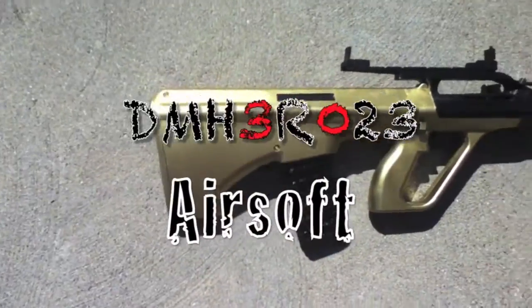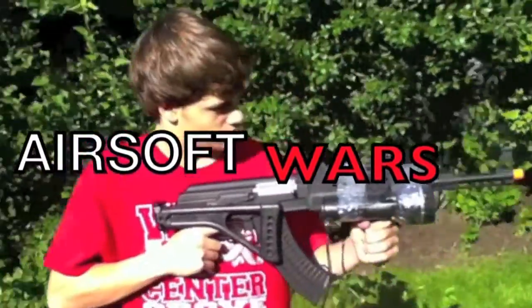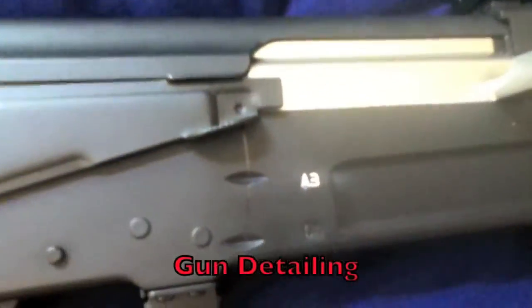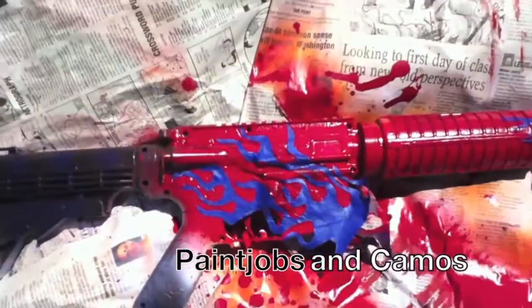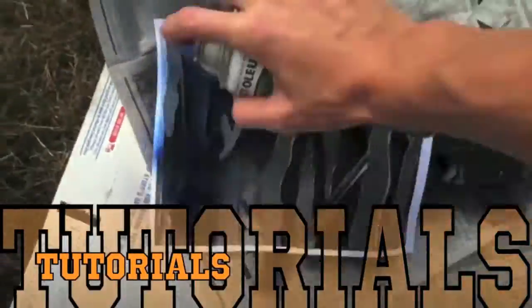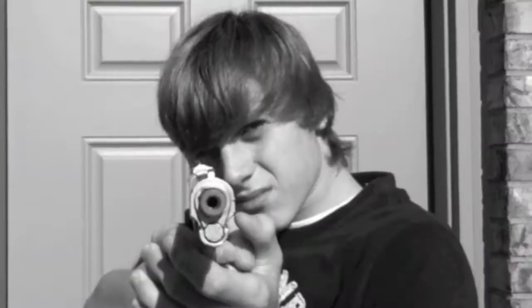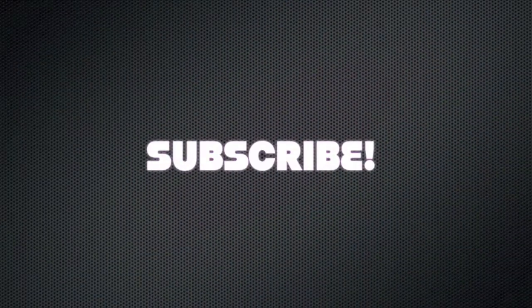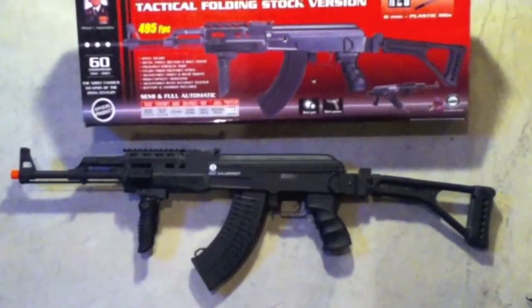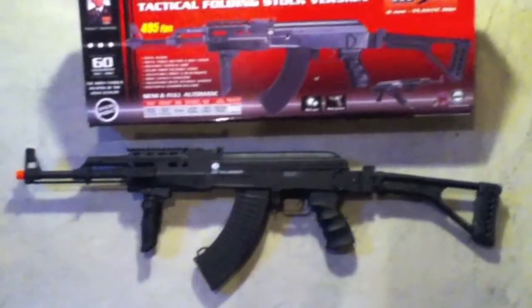Guys, I'm back, and the gun is complete now. Hey everybody, TheImHero23 here, and today I'm doing a gun review on the AK-47 Collision Goff 60th Anniversary Airsoft Assault Rifle.